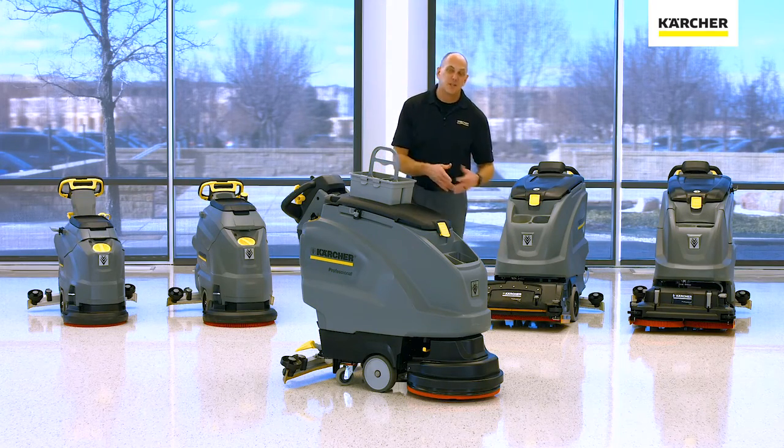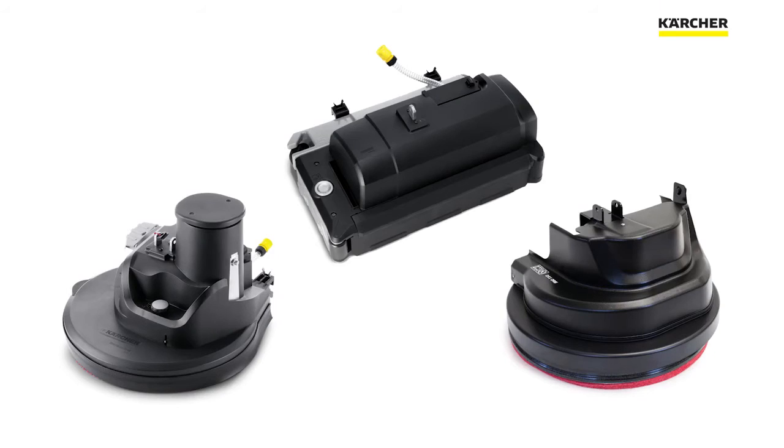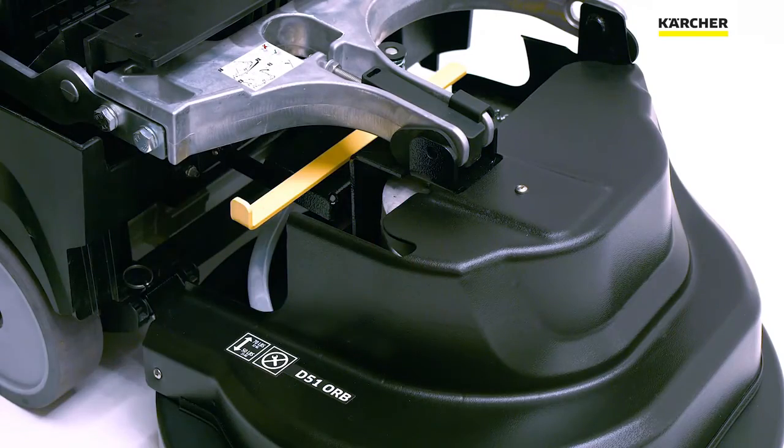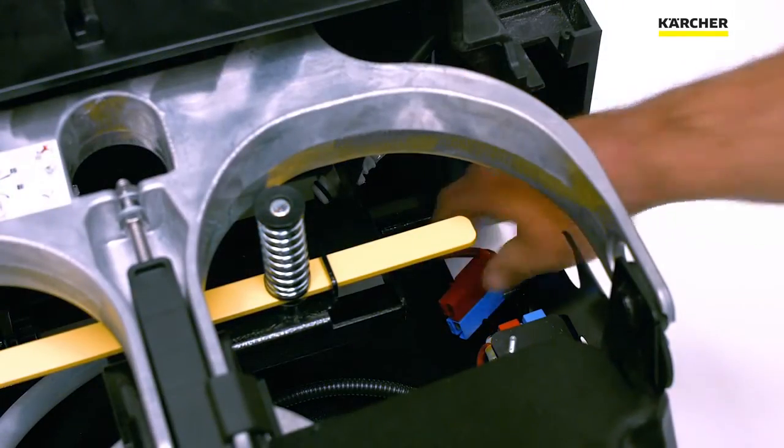When it comes to the decks, remember at the very beginning of this video we talked about the different options you can put on the front of this machine. The cool thing we didn't mention is that there are no tools required. You can actually swap heads in less than five minutes and go tackle a different place.